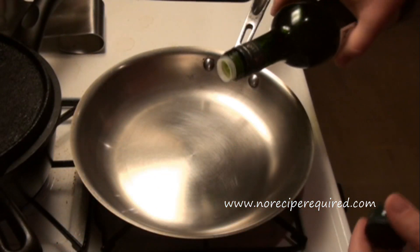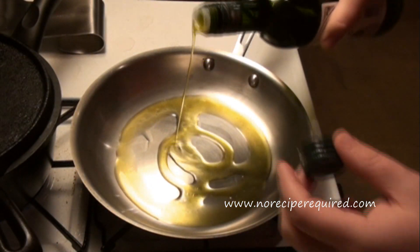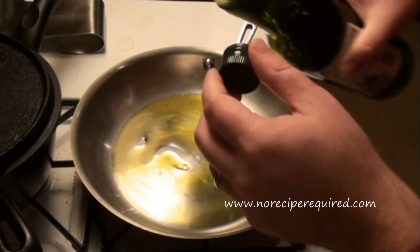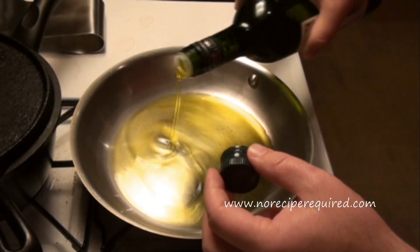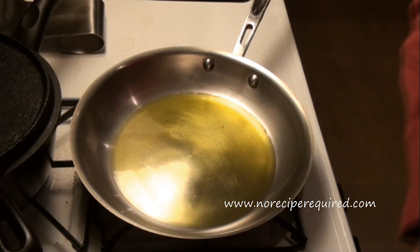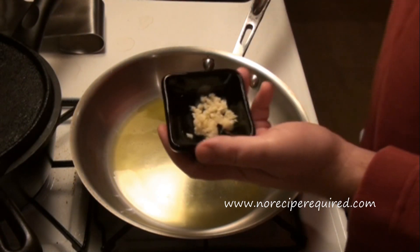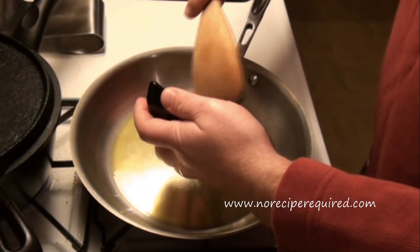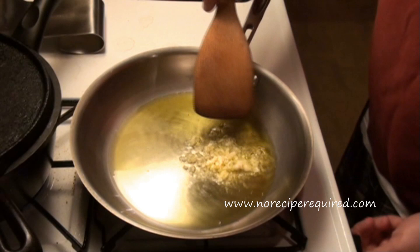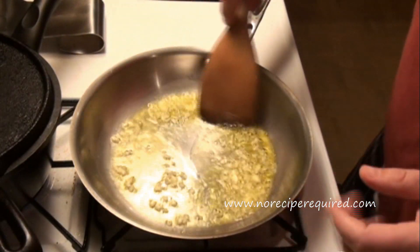Once I put my pasta down, I'm going to go ahead and start my olive oil sauce. Now olive oil in this case really is the sauce, so I'm probably going to add a little bit more than I might if I was just sweating down some vegetables. You want to use a nice extra virgin olive oil. I'm going to add a little bit of garlic — two crushed cloves — and I like to do this on kind of low to medium low heat. You don't want to burn the garlic.